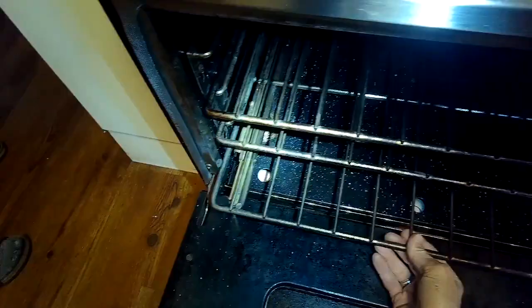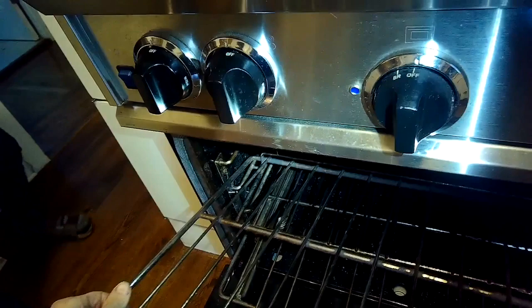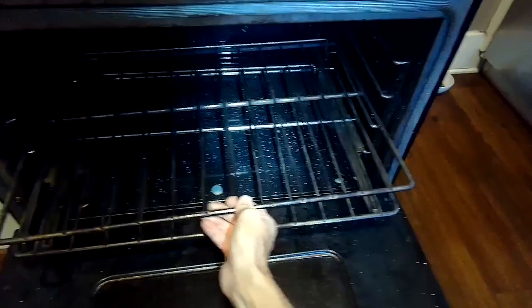We're going to open up the door and slide out all these racks. The bottom rack you pull towards you and then lift it up off. We'll go ahead and remove the top racks first — they just slide straight out. We're going to put a new igniter in here and that's going to get it baking again. They last probably four or five years before you have to replace them.